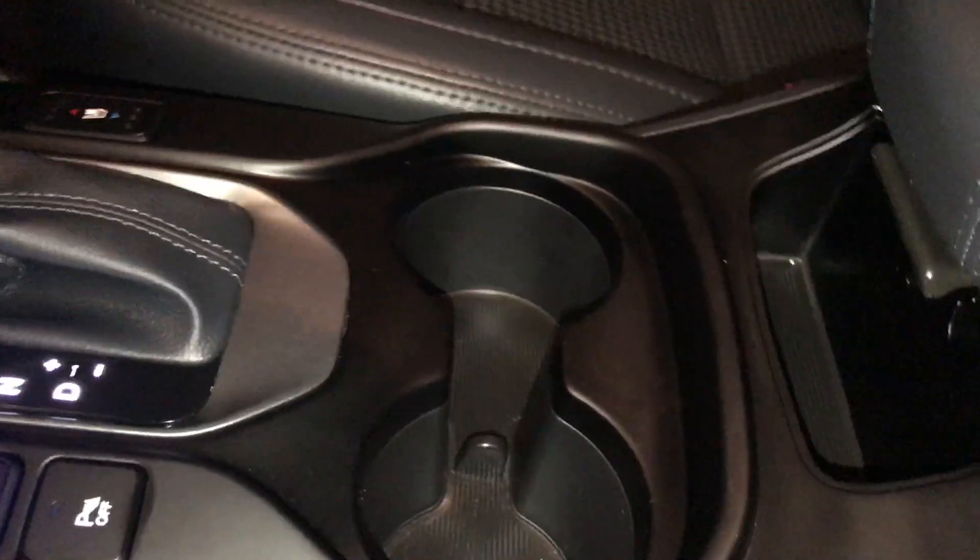Between the seats is your beverage holder and some storage. Underneath your armrest is additional storage, and you have a removable tray.